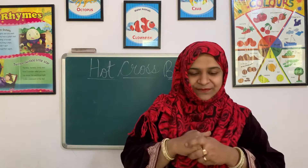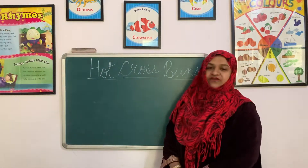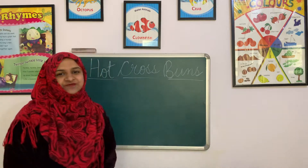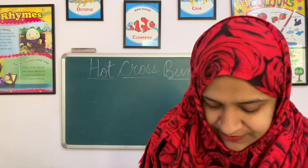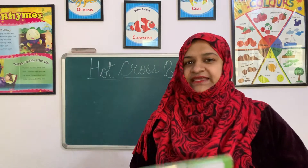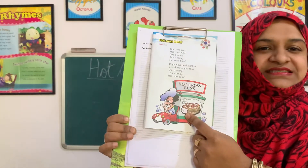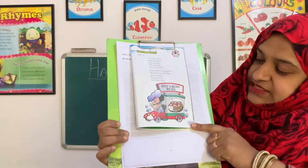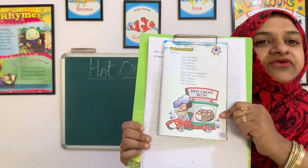Are you all ready to learn a new rhyme? The name of our rhyme is Hot Cross Buns. You have seen buns in the bakery — we eat buns with tea. It is a type of bread. It looks like this. You can see this is Hot Cross Buns. This is the name of our rhyme.